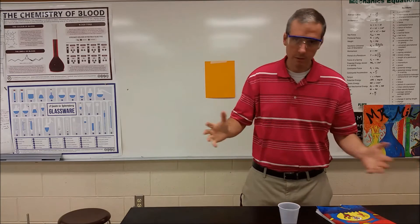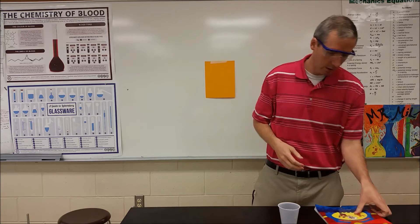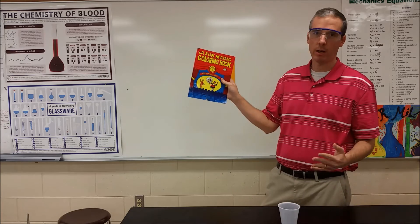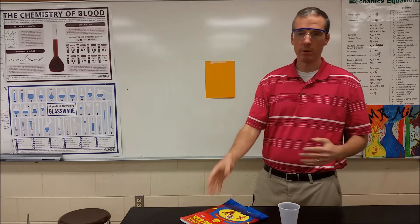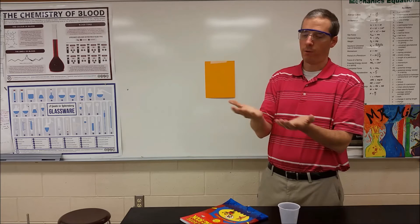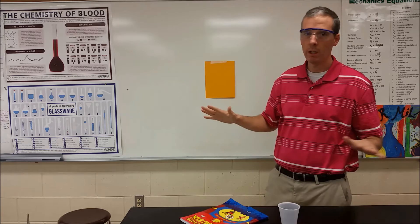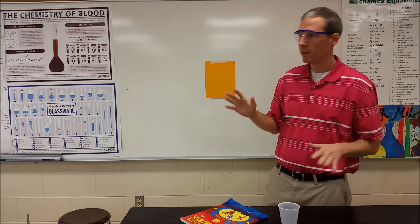I've been working on this for a while now. Using just a fun magic coloring book, I'm now able to draw blood from a human being straight through the skin. No needles, nothing needed to get the blood out.